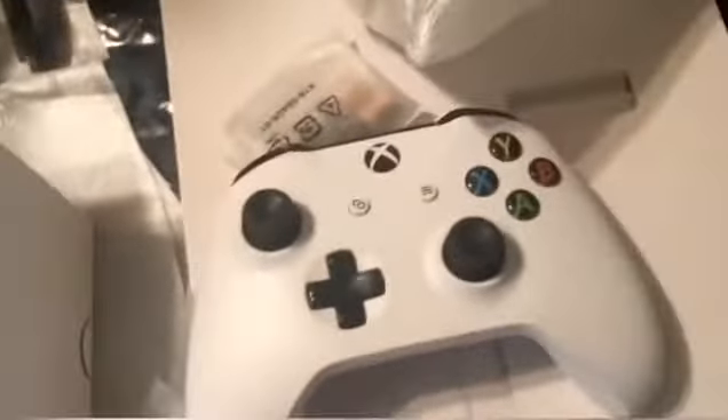I went ahead and already ordered a wired charging kit, which will be coming soon — if you guys want that unboxing video, make sure you leave a like. Now the main event itself: the Xbox One S. This is not the digital version — this is the one with the disc.